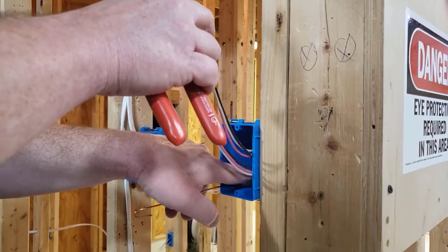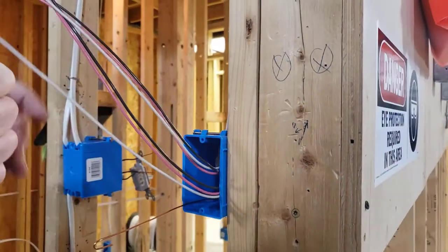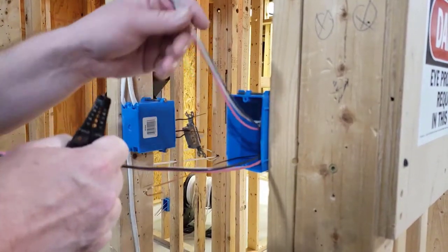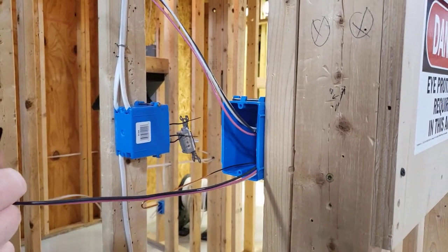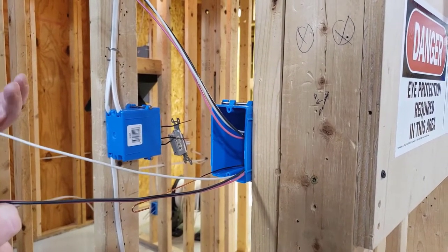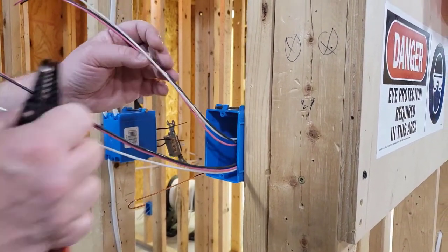For the purposes of this demonstration you're going to have two three-wire cables here. I've already cut in the grounds and done the pigtail for the grounds, so that's done — you already know how to do that. First thing I want to do is look at the travelers in either one of the three-ways on this three-way circuit.